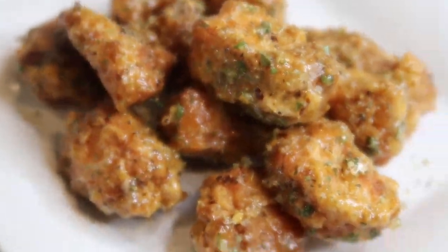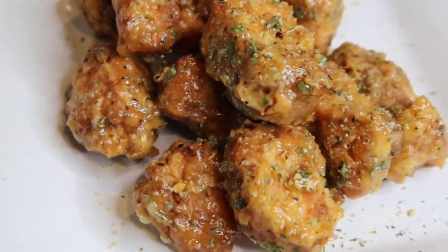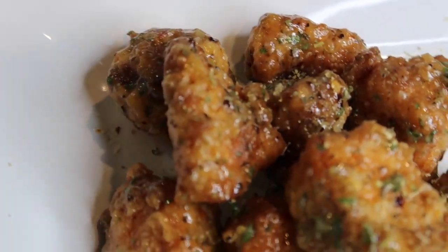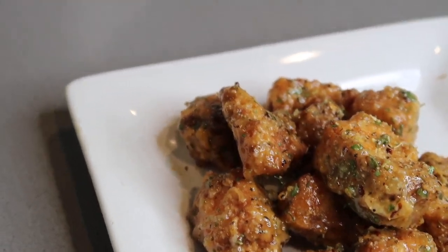Ta-da — and we are all finished! I went ahead and plated them on a nice little plate. These are the garlic parmesan salmon bites. Don't forget to like, comment, and subscribe — bon appétit!